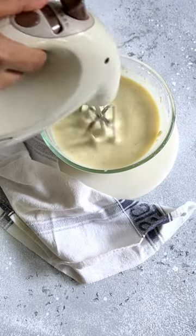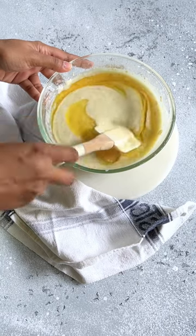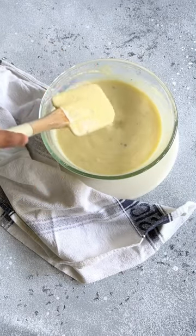Mix everything on a medium speed on electric beaters. Then add melted ghee and fold it really well until a nice smooth batter forms. Let this rest for 15 minutes.